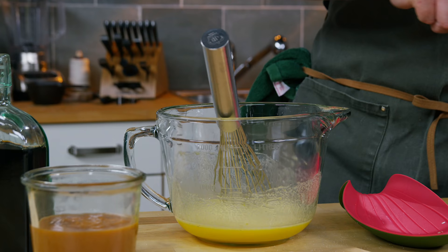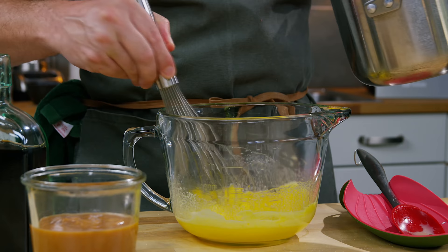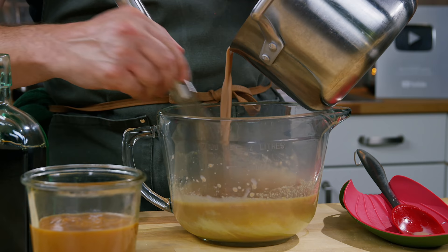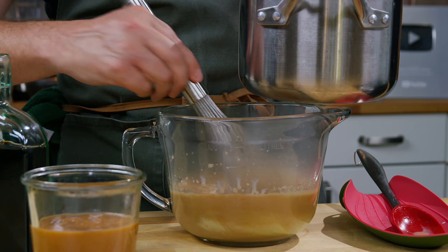The milk mixture has come up to temperature, so it's time to temper the eggs, and it's really easy — don't let anyone tell you it's hard. You just drizzle in a little bit of milk at a time, whisking furiously, to bring the egg yolks up to temperature without scrambling them. Not hard. The hardest thing is not spilling down the side of the pan.